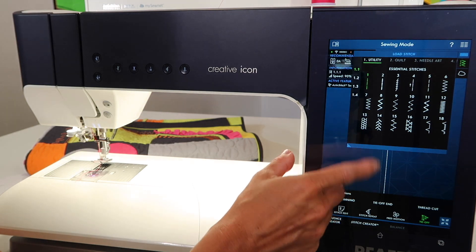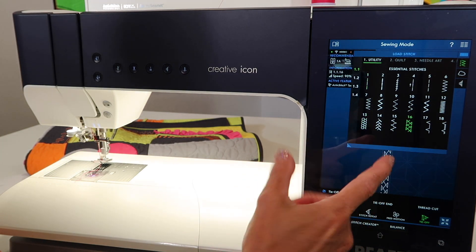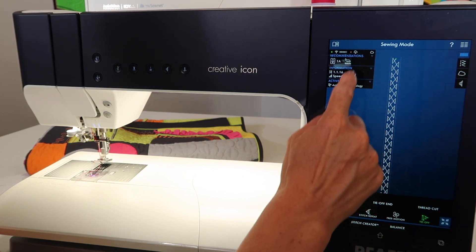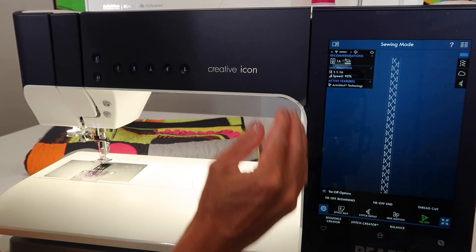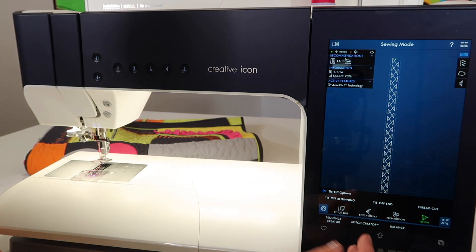Doing it on a straight stitch is really easy, but I do want to just show you on a stitch. Let's do stitch number 16, because it will actually show that it will complete the stitch to the end of the pattern before we get the locking stitches at the end.